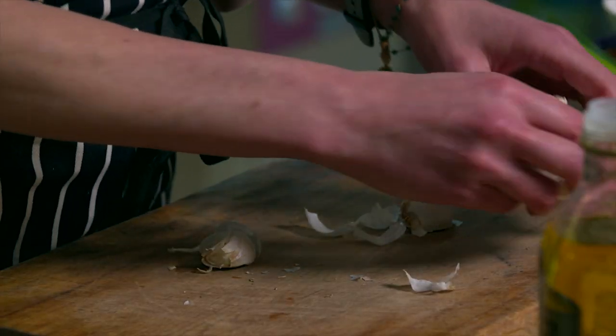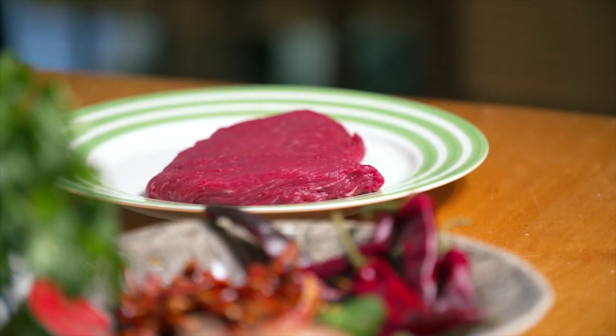So the first thing I've got to do is make a marinade for my steak. The steak we're going to use today is skirt steak, and this marinade will just tenderize it and really bring out all its flavor.